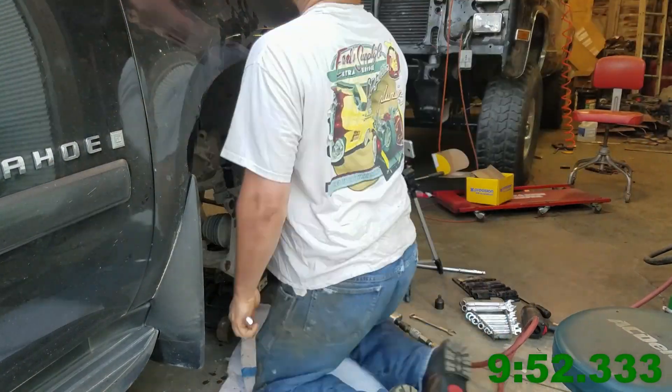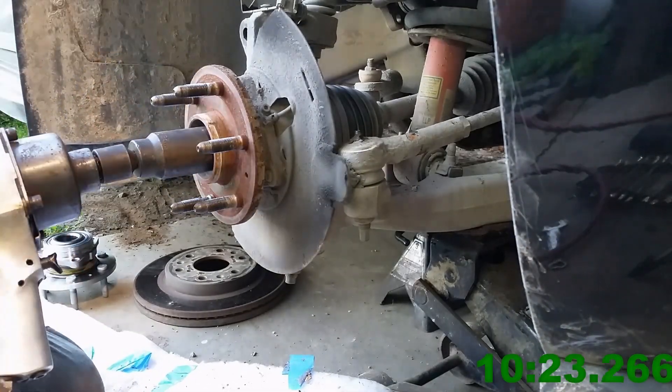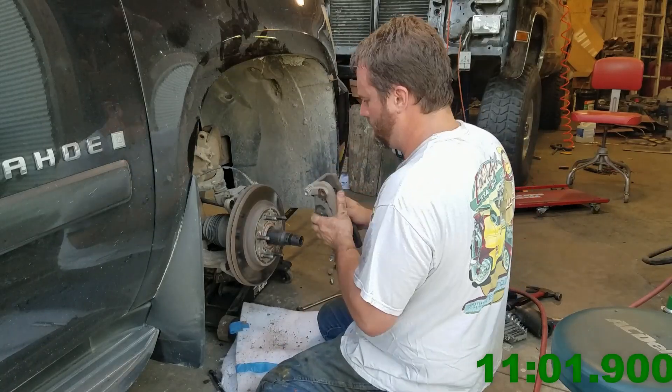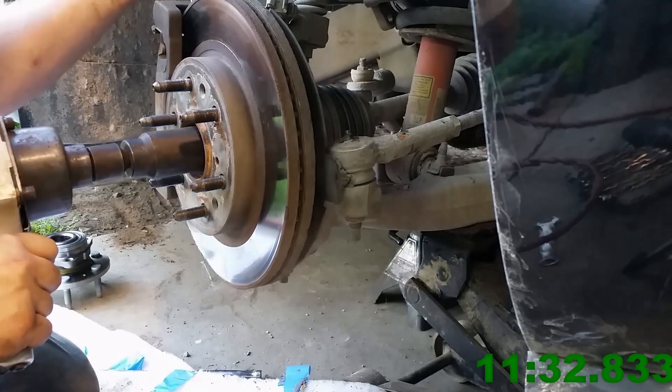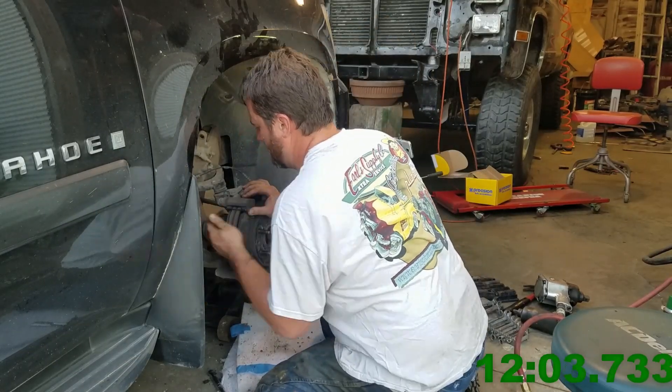That there is called an axle nut — a CV shaft axle nut — and it didn't want to go with just me holding it, so that wasn't going to work. So back on goes the rotor and the caliper bracket and the caliper, just one bolt each, so that I can stick a screwdriver in that rotor to hold it solid.